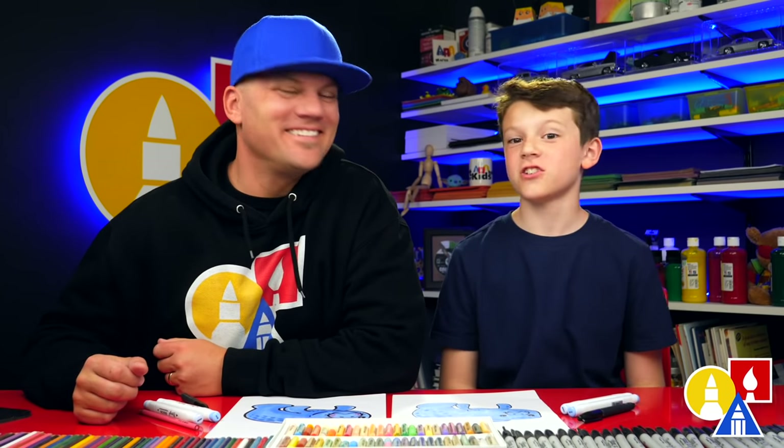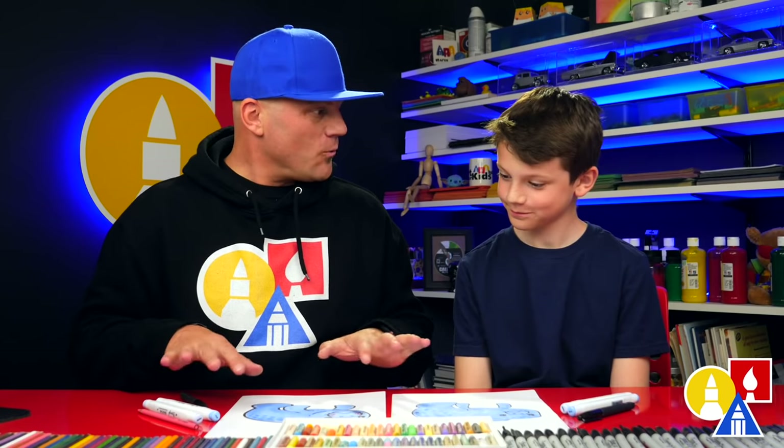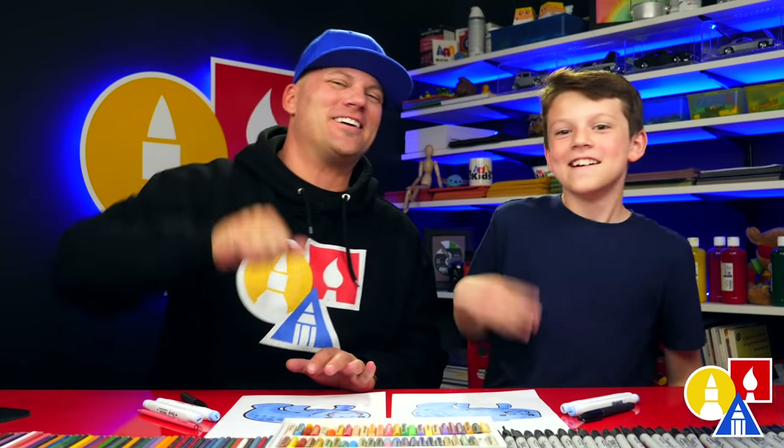We hope you had a lot of fun drawing your manatees. We hope your drawings turned out super cool. You could even add a background — maybe it's underwater eating some grass, or seaweed, or underwater grass. And we'll see you later, art friends. Goodbye!